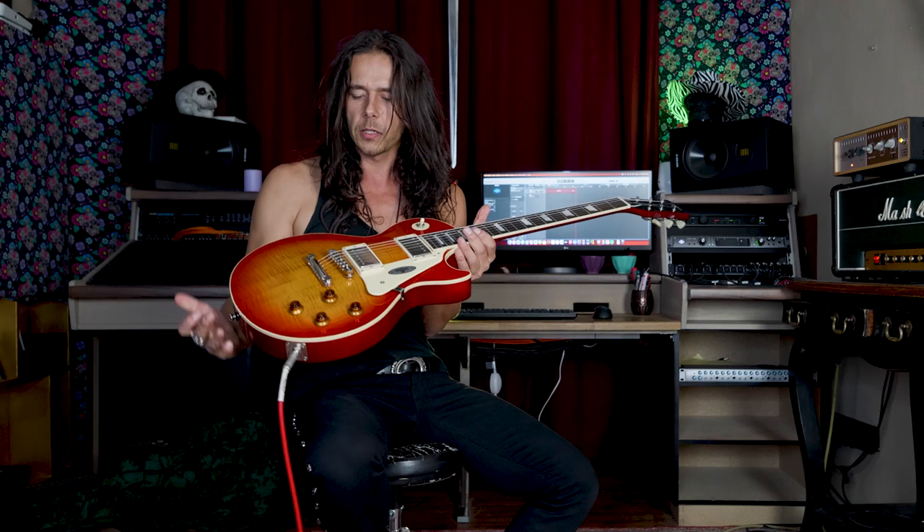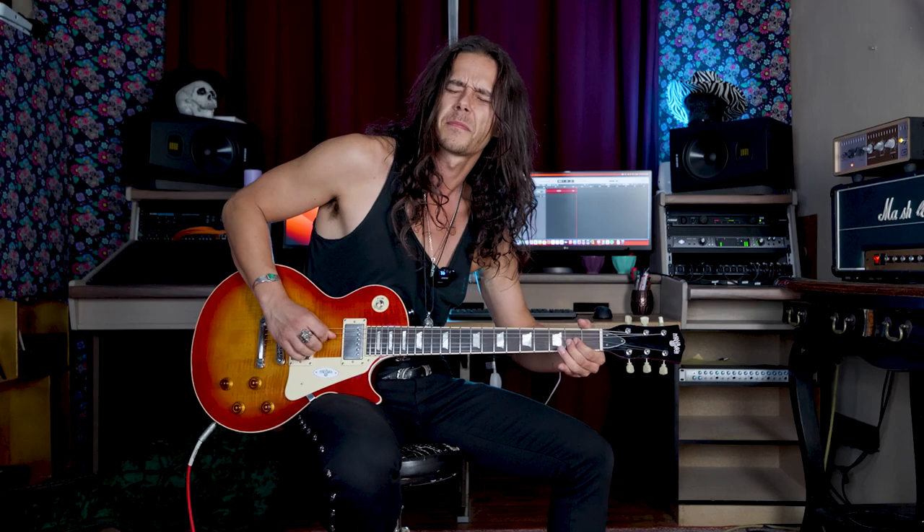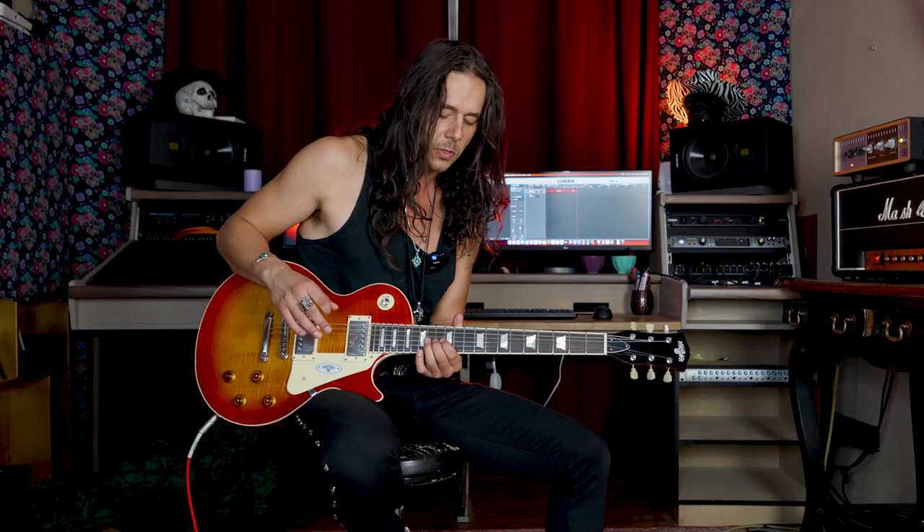It stays in tune really well. You can check that easily by doing some really hard bends, especially on the G string. The G string is always the tricky string on all guitars, not just Les Pauls. A lot of people say on Les Pauls the G string gets out of tune fast, but actually it's like that on all guitars — classical guitar players will tell you the same thing. It's just the way guitars are built. I'm doing really hard bends and it stays in tune really well — pretty amazing.